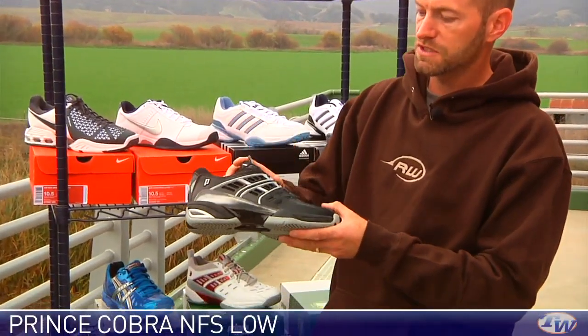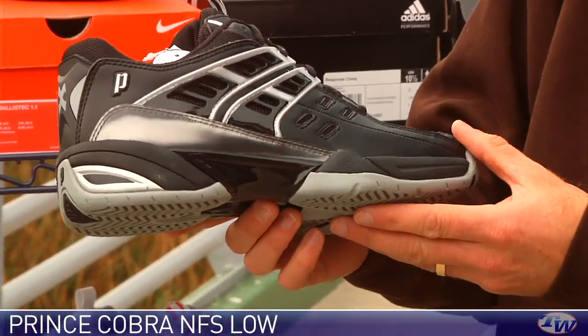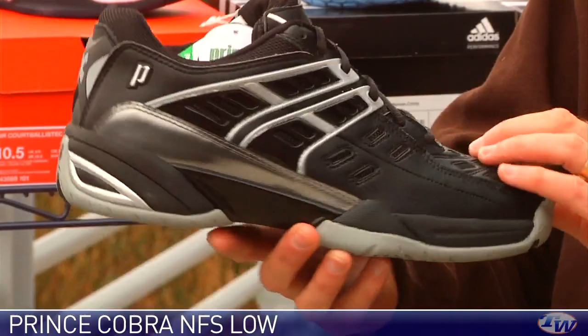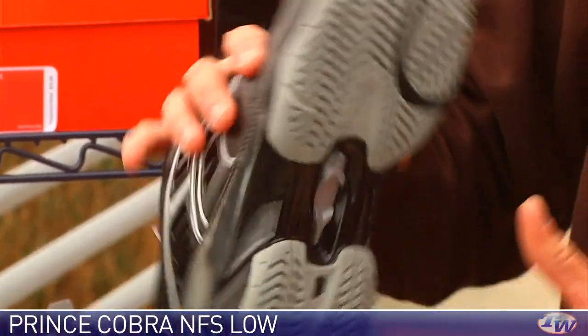Both this shoe — the NFS Cobra low — and the mid we just looked at come in a variety of different colors. This is the black Cobra in the low cut, and it's got that same great support and ventilation story, with the modified herringbone and a nice shank in the midfoot.